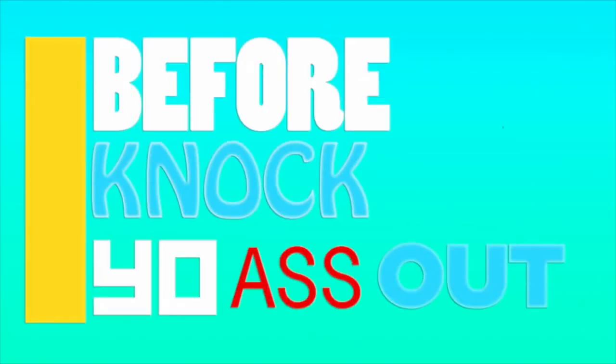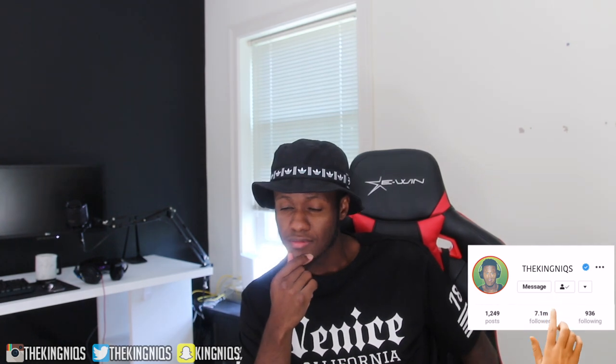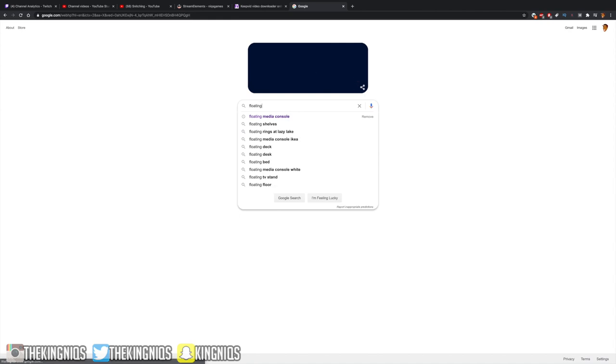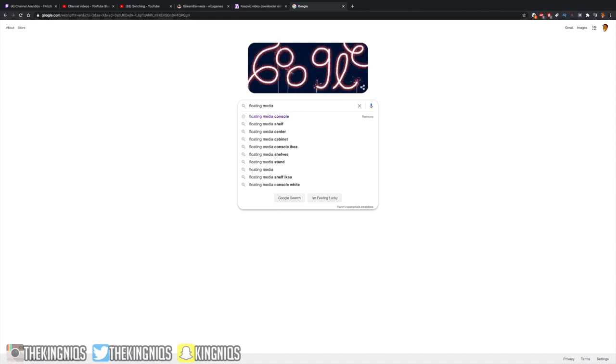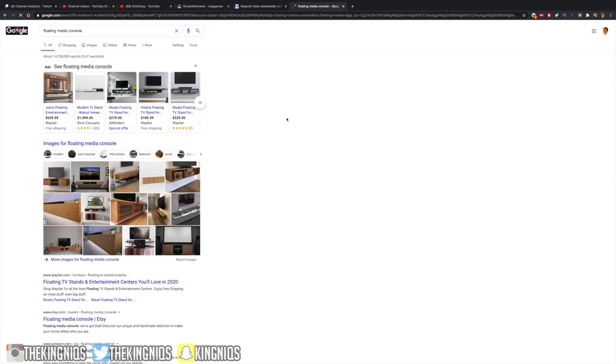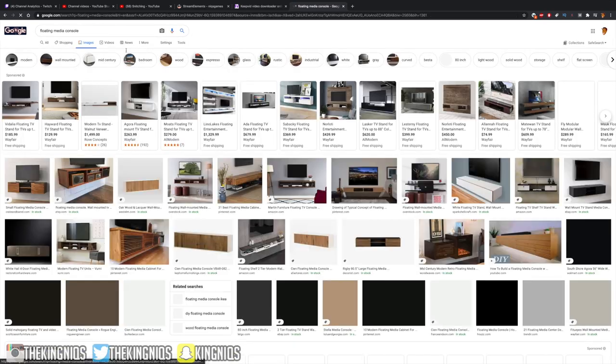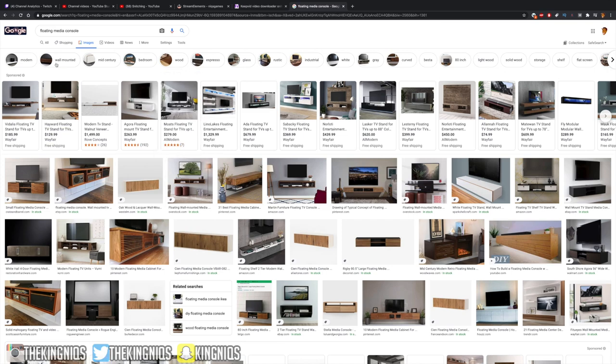Make sure you subscribe before I knock your ass out. So my wife suggested that we build a floating media console for our bedroom, and I'm like, what the hell is a floating media console? Let me go check the internet real quick. I go type in floating media console on Google and the first thing I see is a thousand dollars. A thousand dollars! We definitely building this.